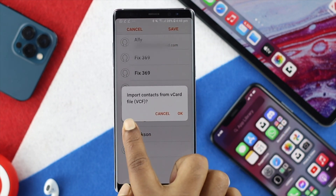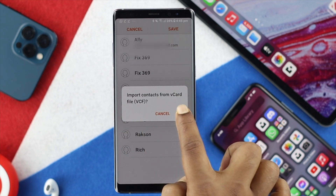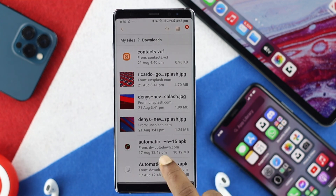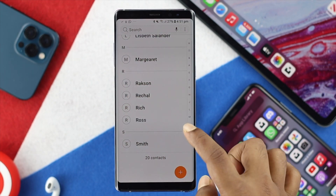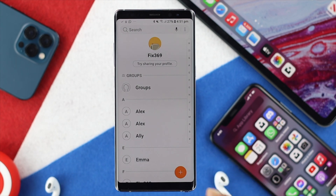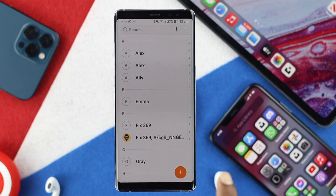You're going to see an option pop up to import contacts from vCard. Go ahead and simply hit OK. Then just open your Contacts app, and as you can see, all the contacts are now back on this device — these are the contacts we had uploaded from the iPhone to Google Drive.